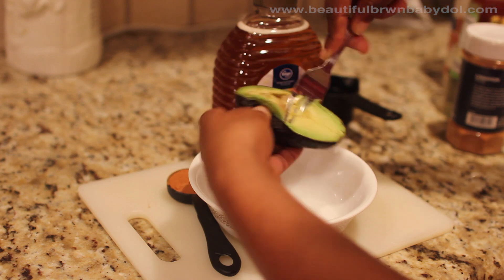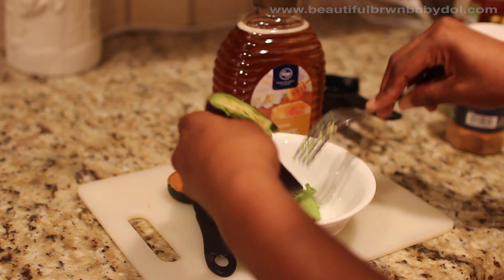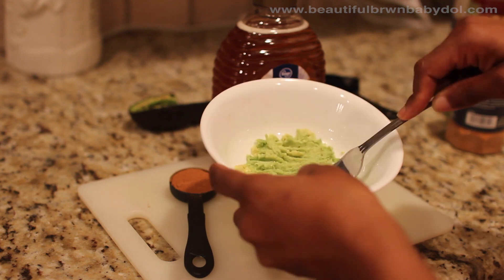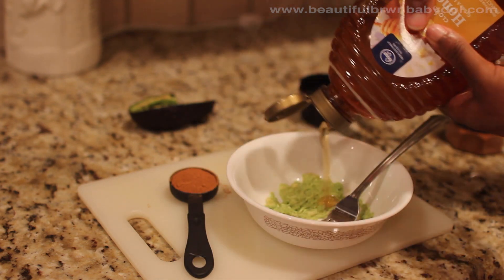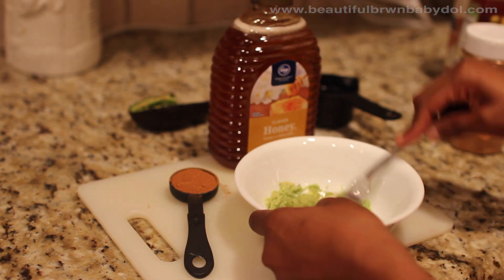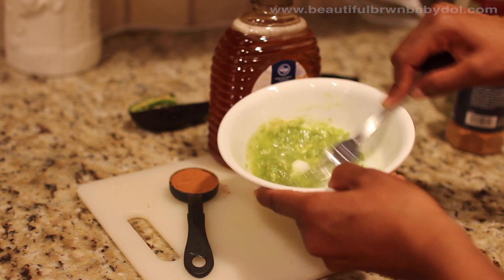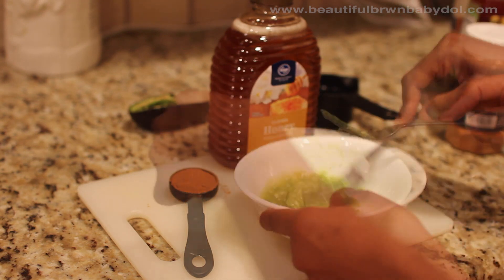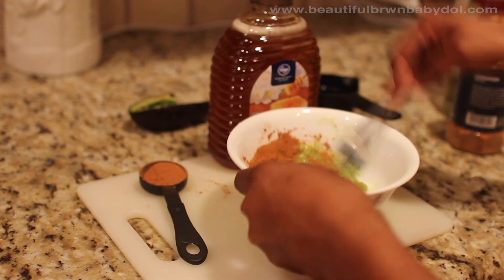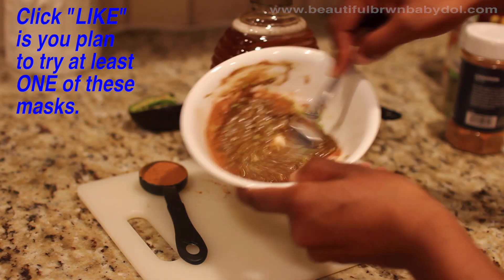The next step is simple. Just as you did with the last mask, you're going to start off with that avocado and mash it up completely. Now it's time to add in that honey — I just estimate mine, I don't make a big deal out of making sure it's exactly right. Finally, I pour in the cinnamon powder. You want to make sure this is mixed in completely; it might be a little hard with the texture, but just take your time and mix it all together well.